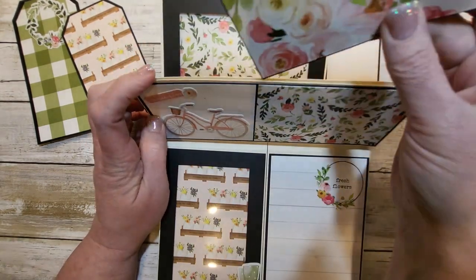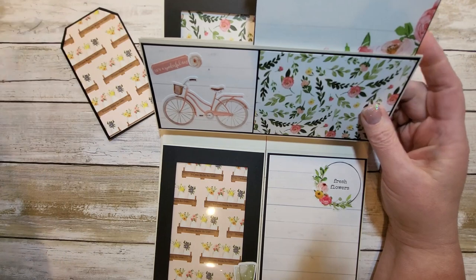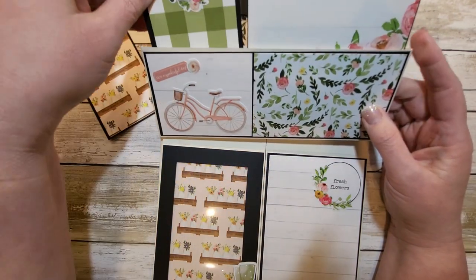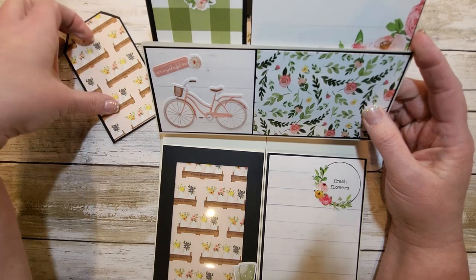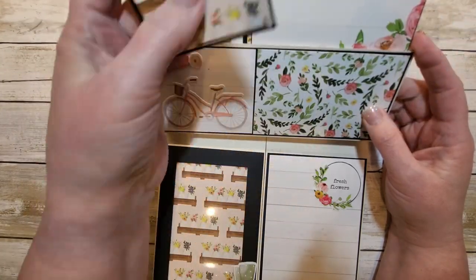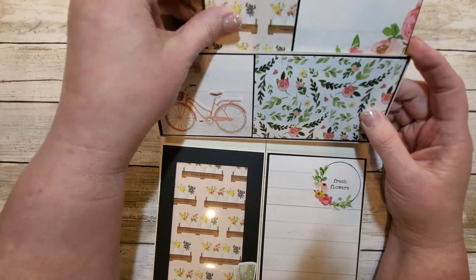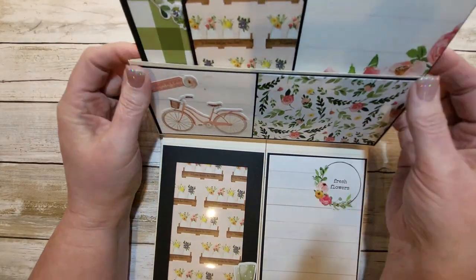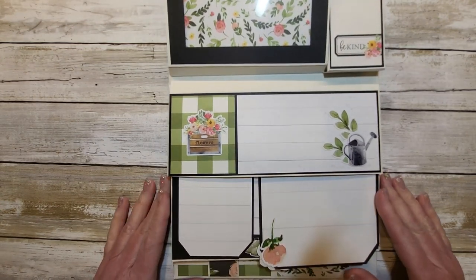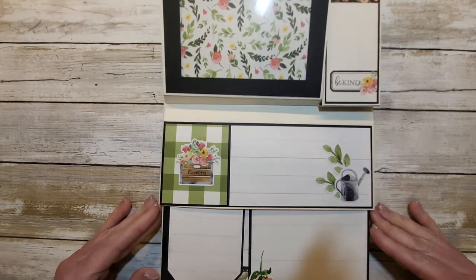Let me show you that side — that's just a tag shape. Very simple, all the paper, and another tag there that just slides right in and she can put photos and whatever. She doesn't have to keep these in here if she doesn't want to, and then that's the other side of that pocket.